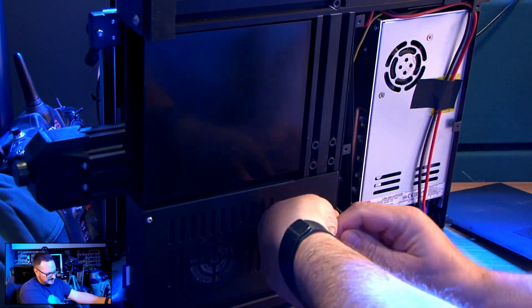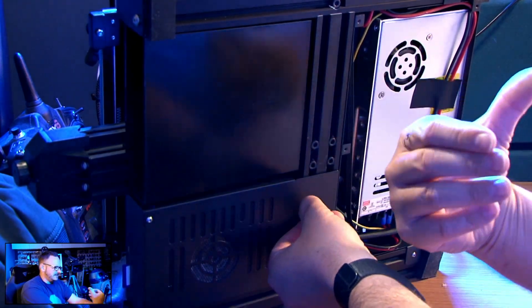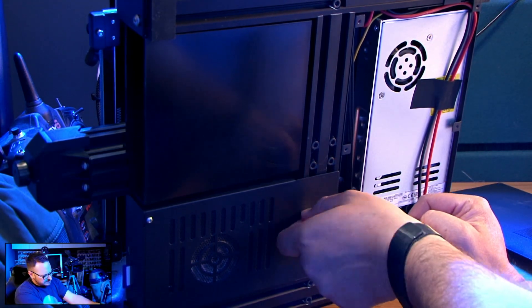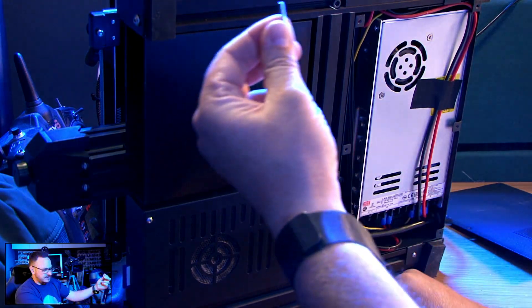So with the cleaning done — hopefully you didn't think this was going to be a video all about 3D printer cleaning, it's not — it's all about the BigTreeTech board and the upgrade path, along with printing the PETG filament.